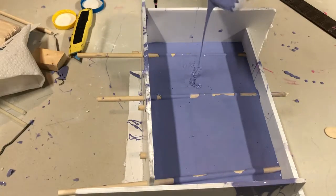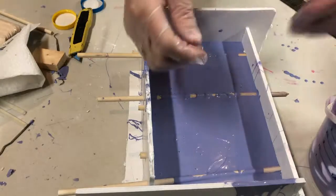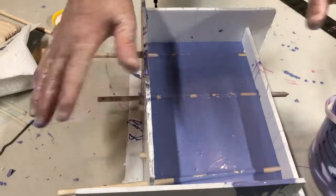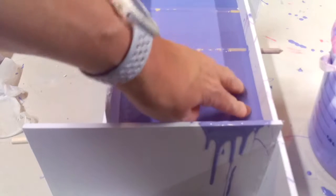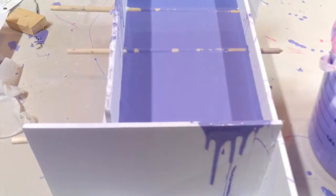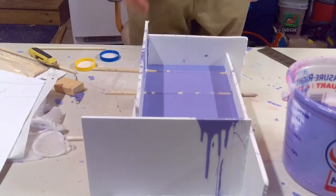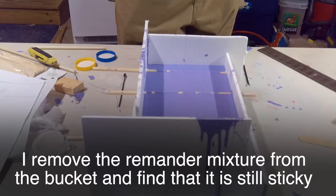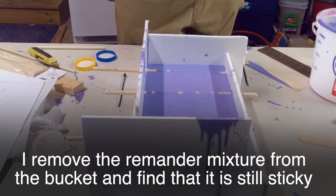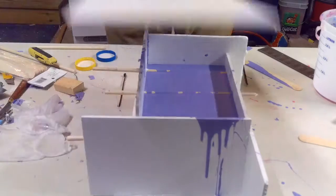All right, let that sit overnight — this should be hard enough for us to work with. It's now been seven hours. That's not quite ready; it's still a little bit sticky, so we're going to hold off on that until tomorrow.